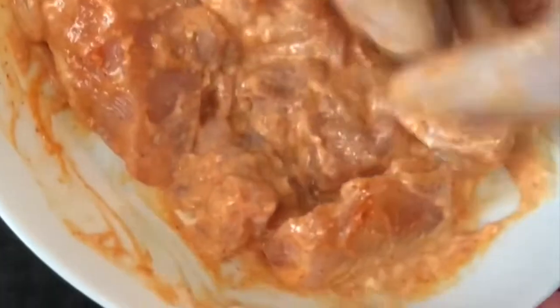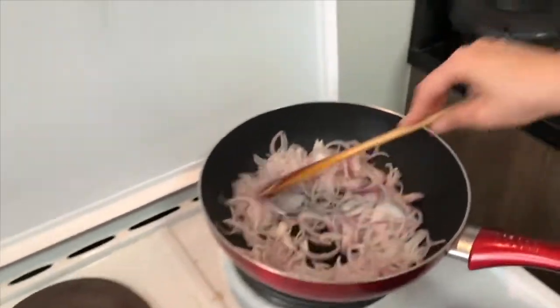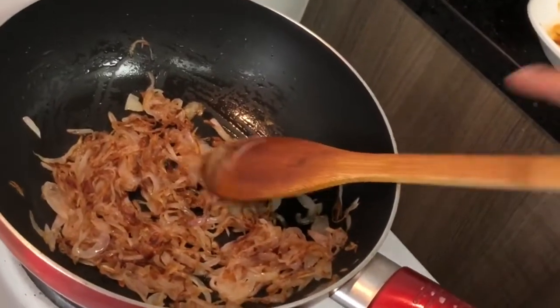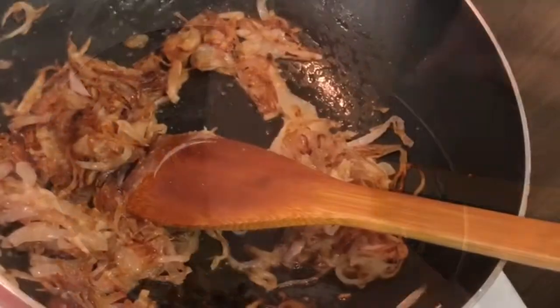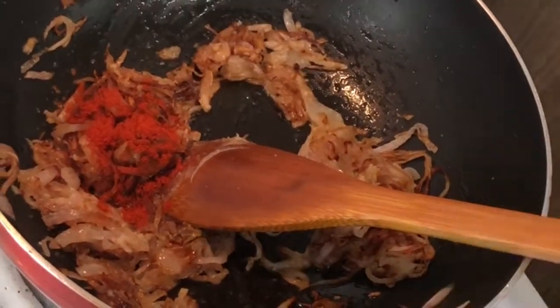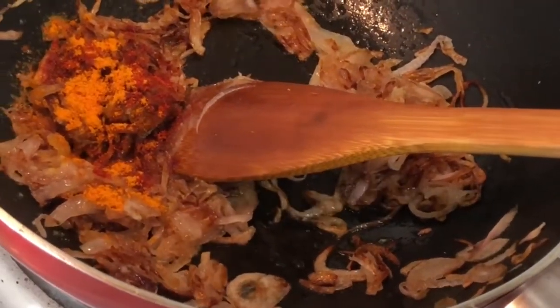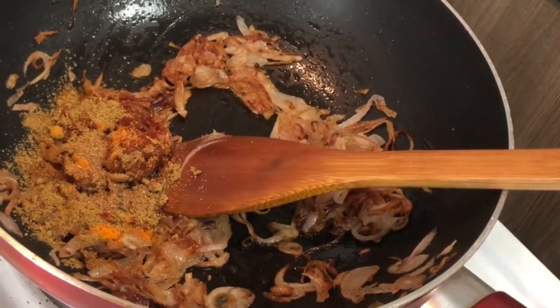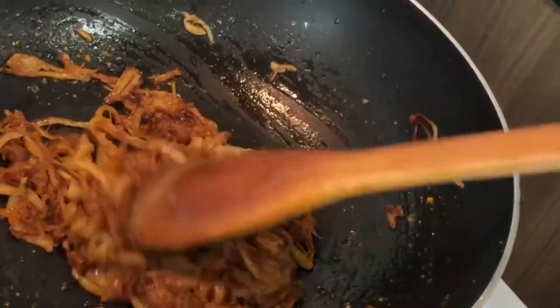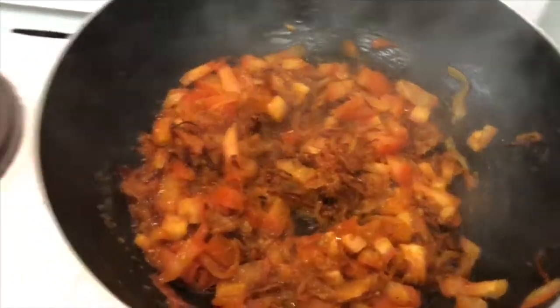In the meanwhile we'll work on our gravy. Take some oil in a pan, add two thinly sliced medium-sized onions, and cook until golden brown. Once the onions are beautifully golden brown, add some ginger garlic paste, one teaspoon of red Kashmiri chili powder, one teaspoon of turmeric powder — turmeric has good antiseptic and healing properties — one teaspoon of coriander powder, and half a teaspoon of garam masala. If at any stage you feel the base is burning, add a few drops of water.